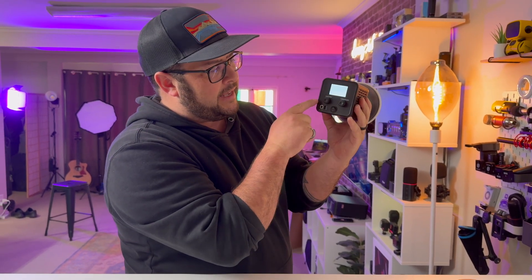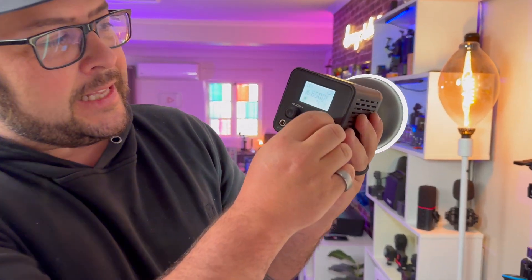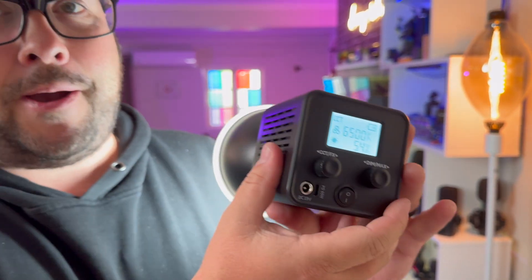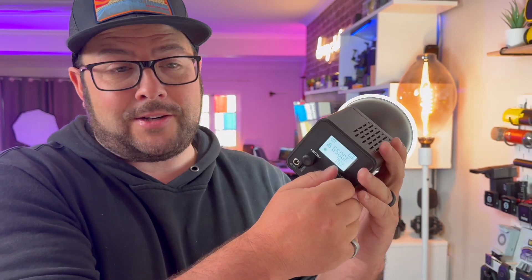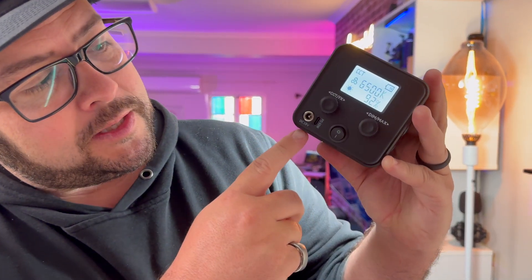It has this little safety measure so that it doesn't accidentally turn on. And it gets pretty bright. It's also battery powered — I love that. You don't have to plug it in or have extra batteries. You can charge this thing up, or you can be using it while it's plugged in.